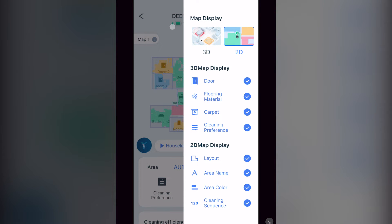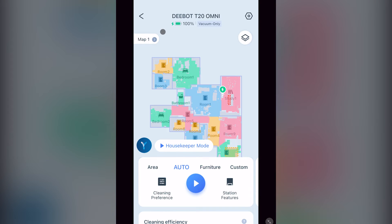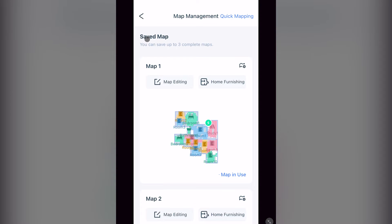Back to the main page, you can see on the left where it says Map 1. Pressing that will take you to map management, where it shows you your saved maps. This is where you go to edit and or change your maps if you have more than one. You can have up to three saved maps. At the top right, you are able to start quick mapping if your vacuum is in an unmapped area you want to map.